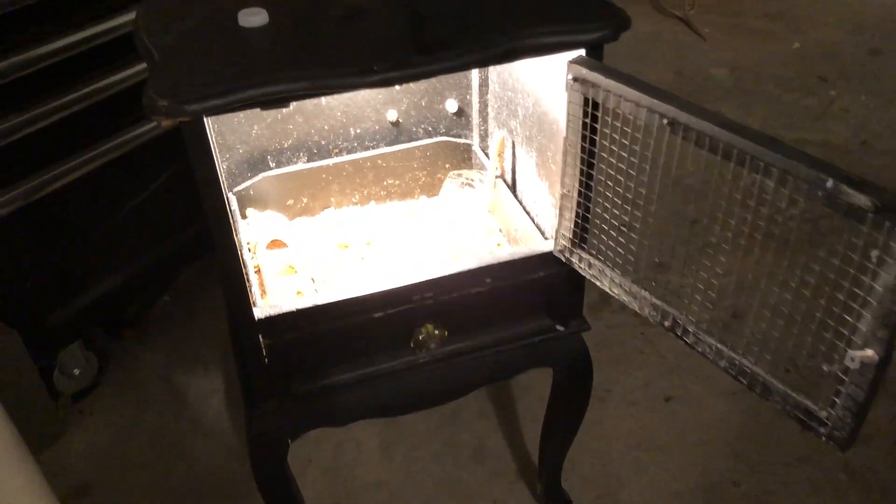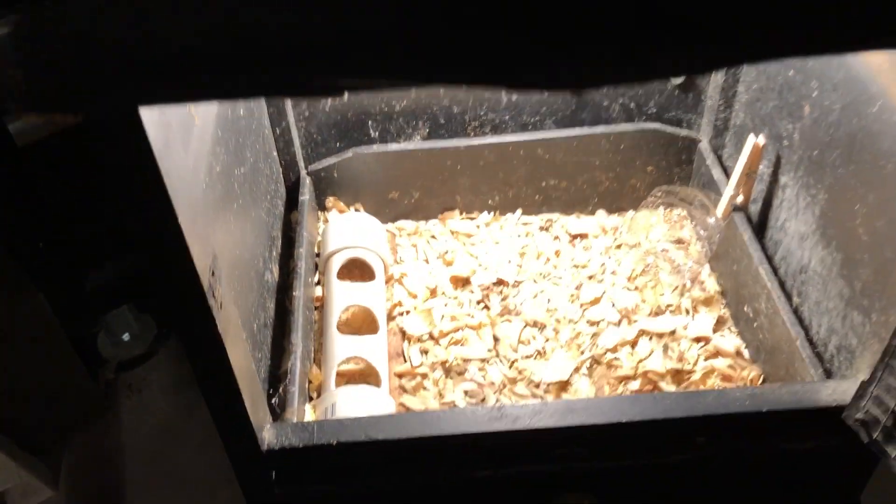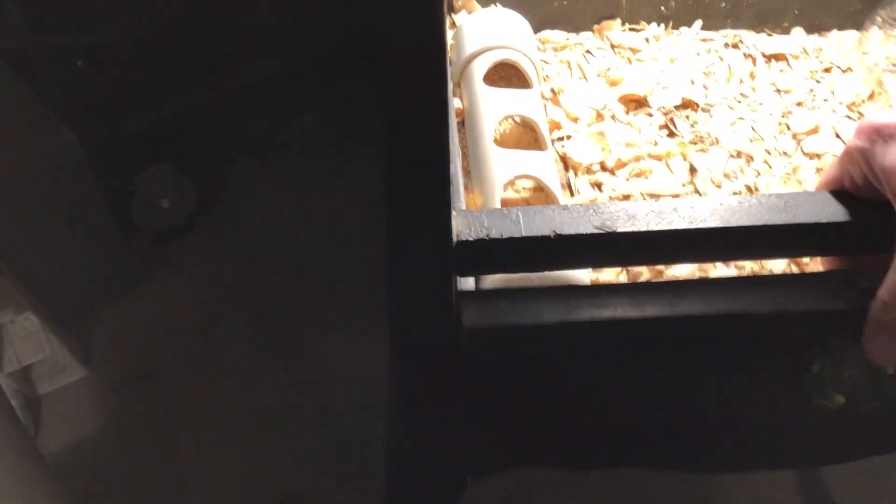I made a brooder out of this. I just cut out this panel — this used to be a covered door — and put half-inch screen there. Then I modified it and put a drawer in the bottom so that I can clean this out easily.